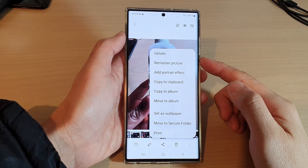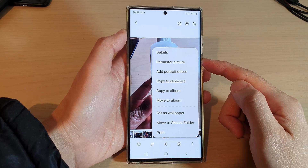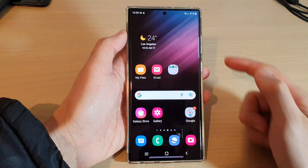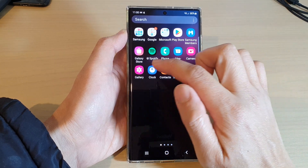In this video we're going to take a look at how you can remaster a picture in Gallery on the Samsung Galaxy S22 series. First, tap on the home button to go back to the home screen, and from the home screen swipe up to go into the app screen, and in here open up the Gallery app.